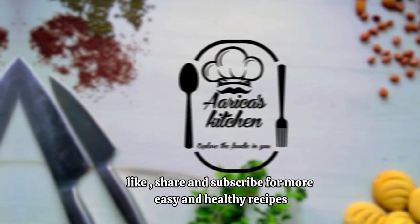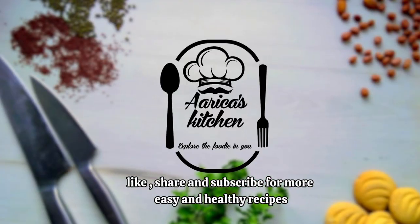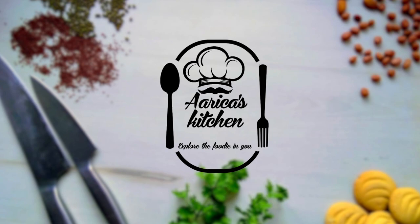Subscribe to our channel, like this video, and share it with your friends and family. Don't forget to subscribe to our channel. Thanks for watching!